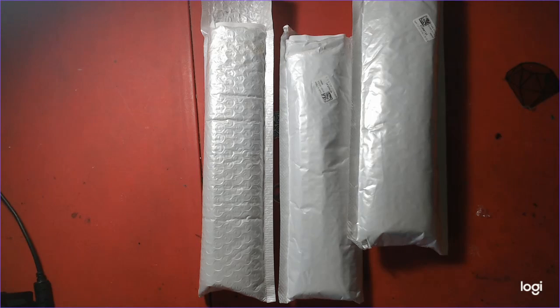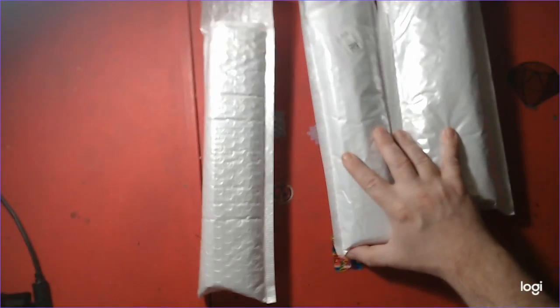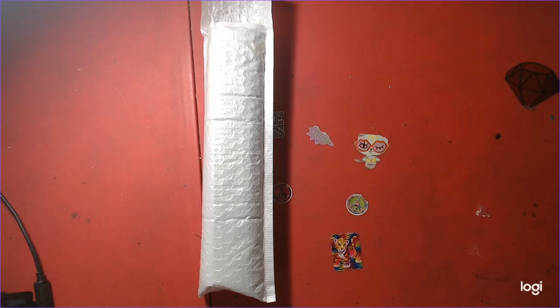Hello, welcome to Nick and Tina Colors and Crafts. Today we have an unbagging for you from EverydayEDC.com. These are three 30x40 diamond paintings we'd like to show you. Here we go.